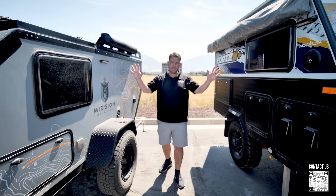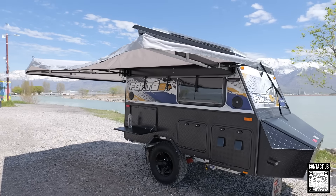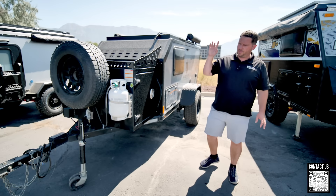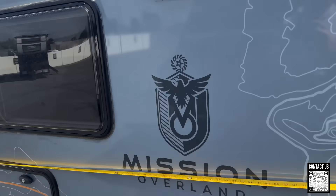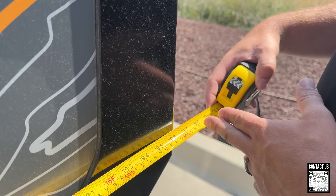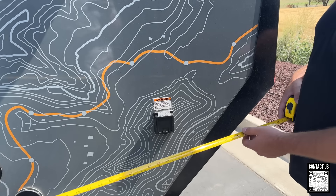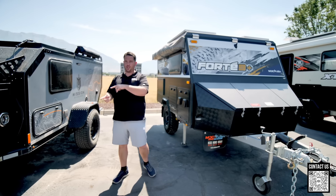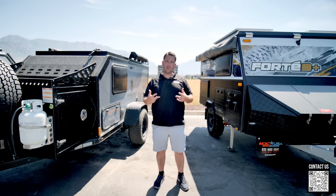Tip to tip, from the hitch to the rear tire, the MDC Fort Nine is 15 feet 3 inches. The Mission Overland measured 16 feet 7 inches with a tape measure, even though the website says it's shorter at 15 feet. These are actual measurements from our front lot, so just keep that discrepancy in mind.